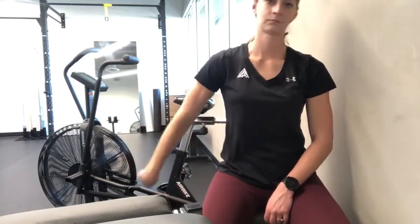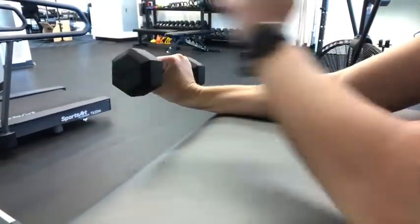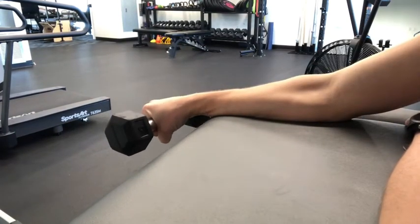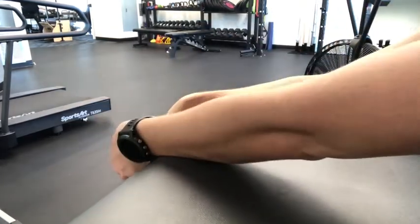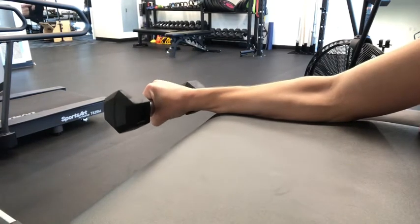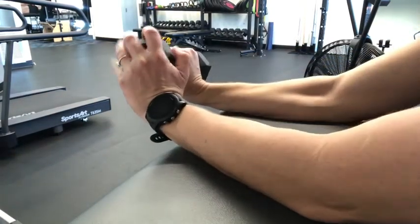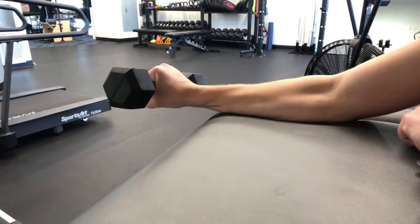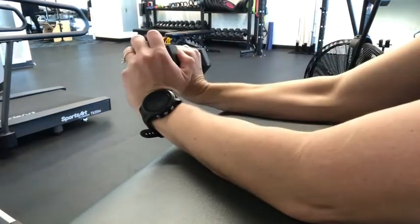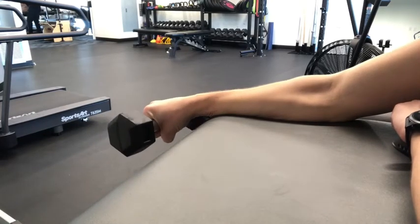Next, we want to strengthen that area, so start with wrist extension eccentrics. Take a weight over the edge of a surface and use the other hand to help extend it, then slowly flex the wrist — eccentrically controlling wrist extension. Take about five to eight seconds to lower the weight down and perform 10 repetitions. Make sure you have a weight that challenges you but is not too heavy, especially if it's causing more pain.